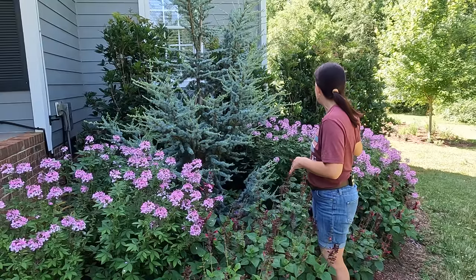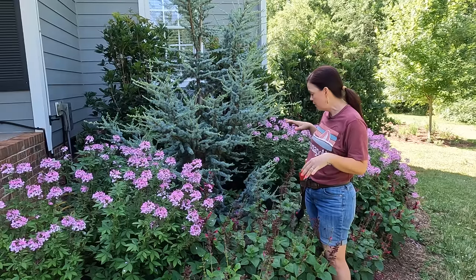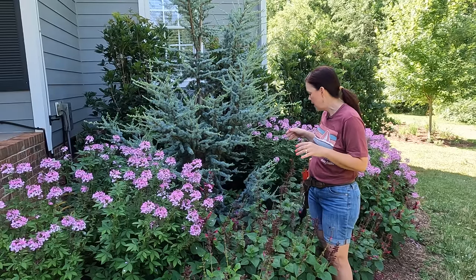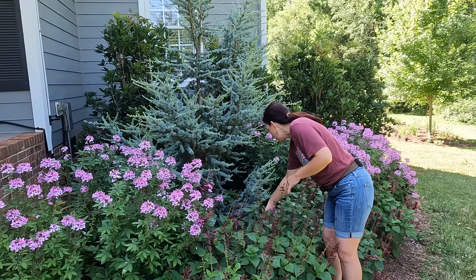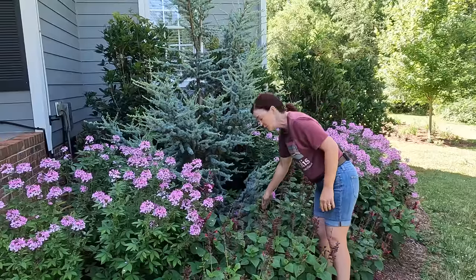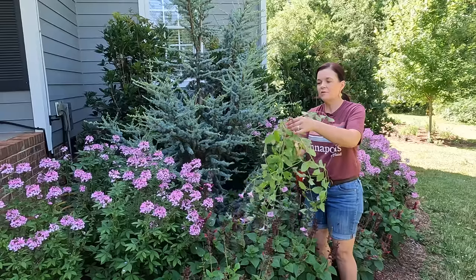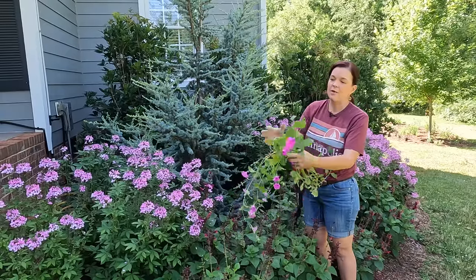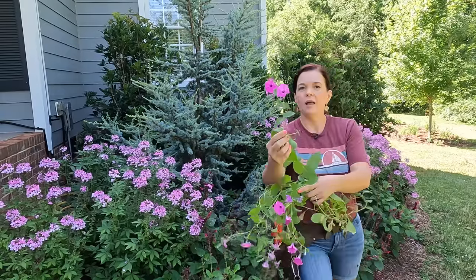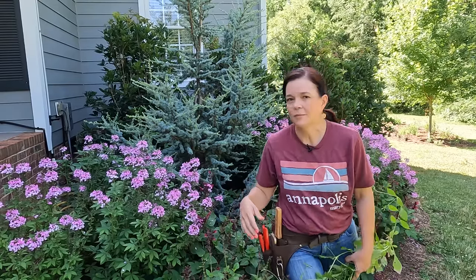I just wanted to stop and show you these great plants. First time I haven't put petunias in here, and everybody is very happy. Though, I notice right here — I must not have gotten all the roots out last year, because there's a bubblegum Super Junior Vista petunia that came back on its own. There we go! Alright, we're going to get everything situated and prune these — I've got an appointment I've got to get to, so I need to focus.